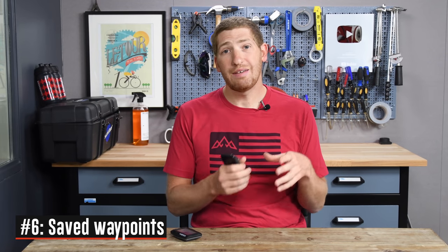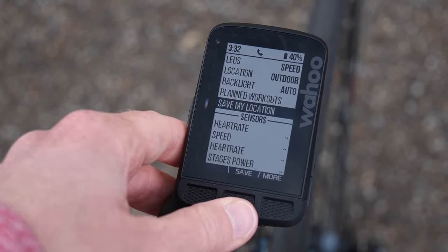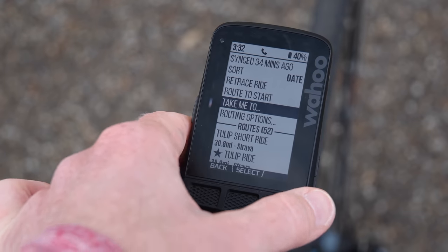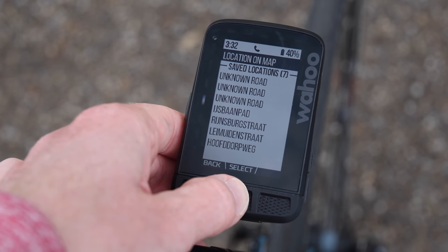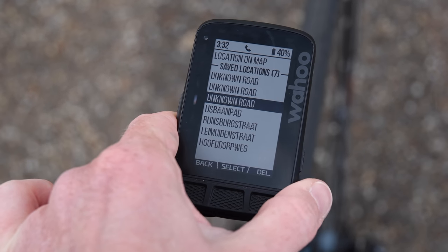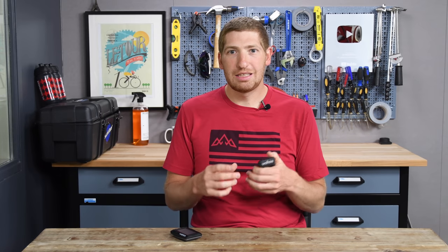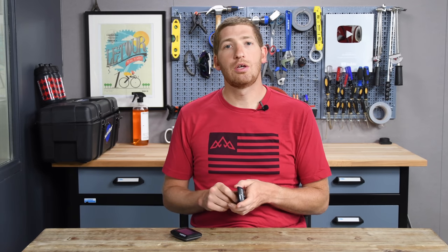With saved waypoints you can save certain waypoints you've been to on the unit, and it allows you to route to them at any point in time. For example, I can save a waypoint at home. The downside is it lists them by street name, which isn't always correct — in my case it picked some random streets nearby that weren't my actual street name, and I can't edit it. That said, it works really well. You select it from the list on the device and it uses turn-by-turn routing to get you there.